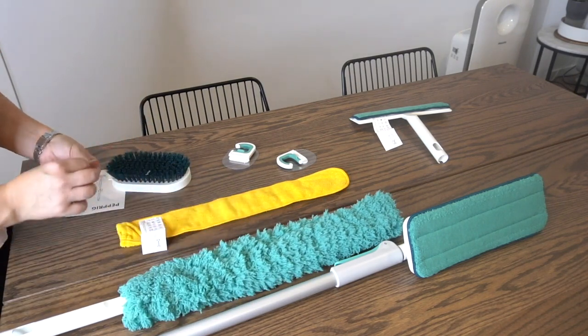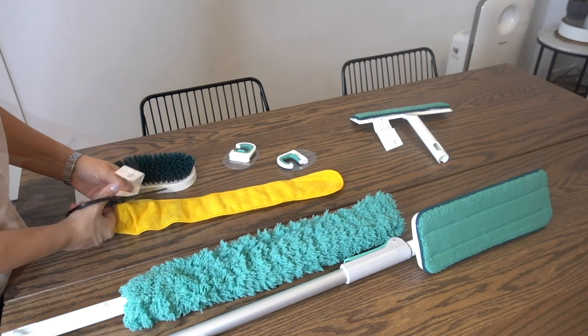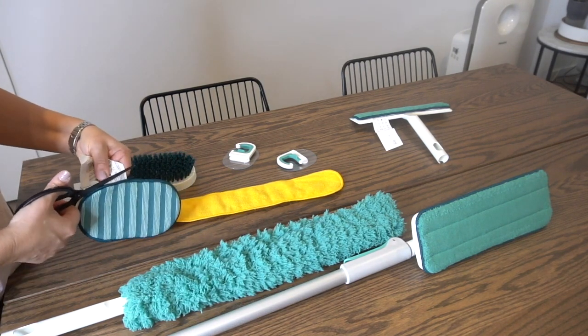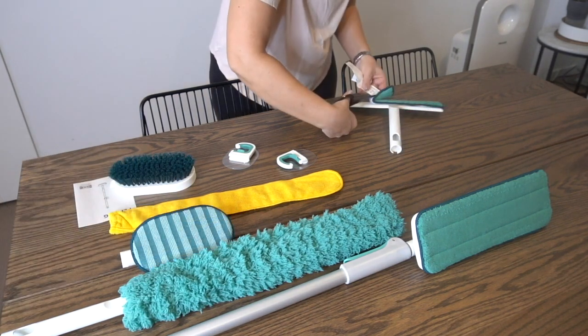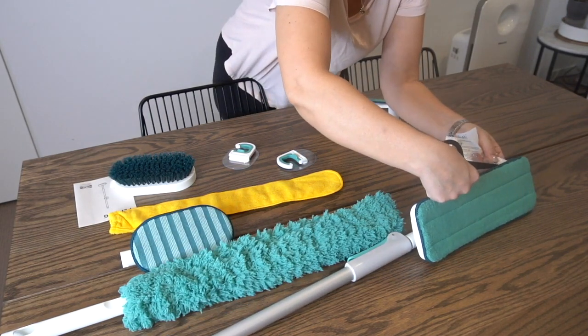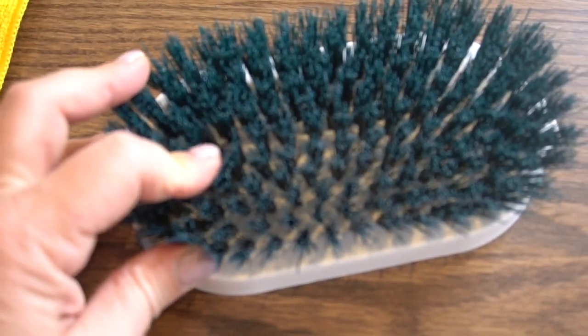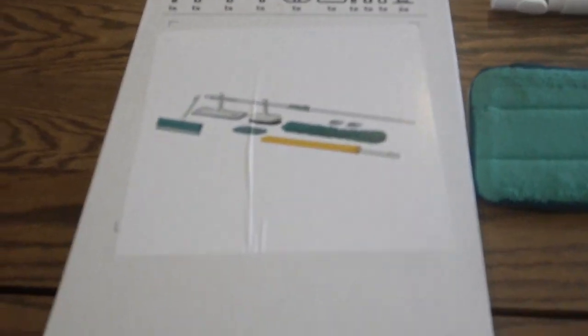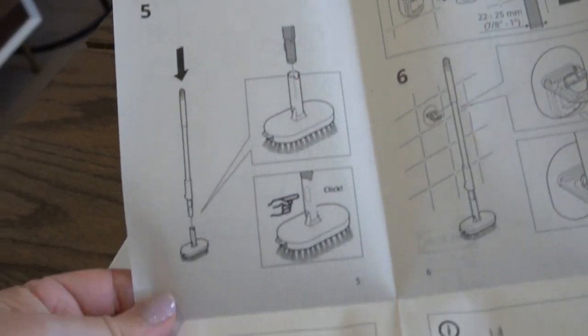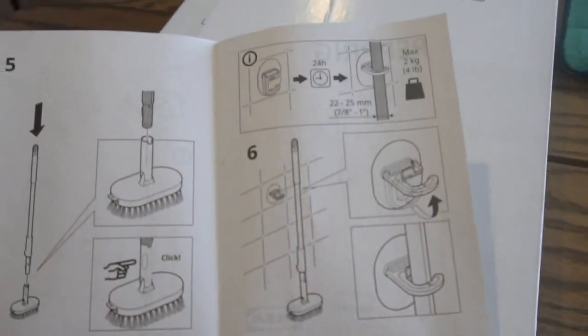As per absolutely everything that comes from IKEA, it has come with a ridiculous amount of tags, so the first thing is to cut off all the product tags because they are just going to get in the way of any cleaning. Ordinarily I would always wash any cleaning cloths before the first use, but for the sake of testing this I just went straight ahead and put them into a test use.